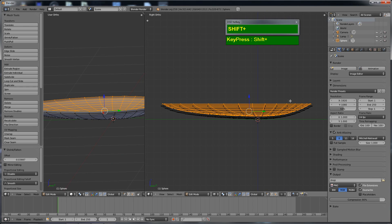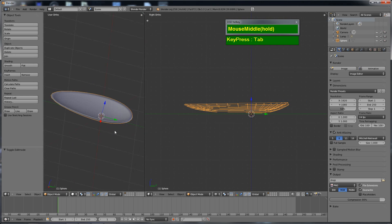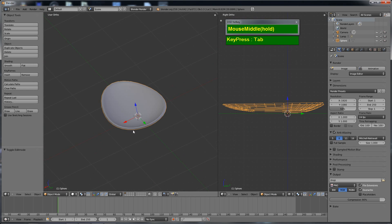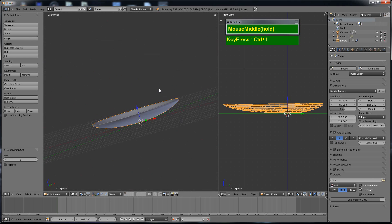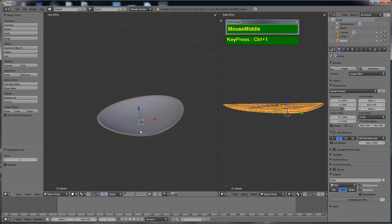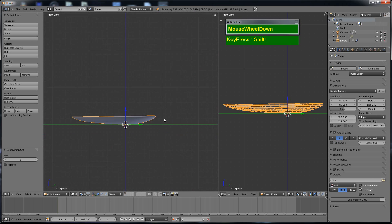Going to the side orthographic view, I press R to rotate slightly anti-clockwise to give the front part a thinner lip, with the rear slightly thicker than the front. Back in object mode, I press Ctrl-1 (top-row number) to add a subdivision surface modifier at level 1. Now the base shape of the spoon looks much smoother and nicer.